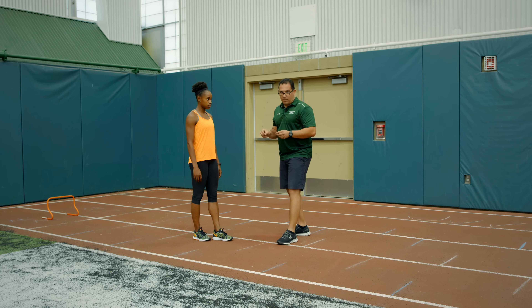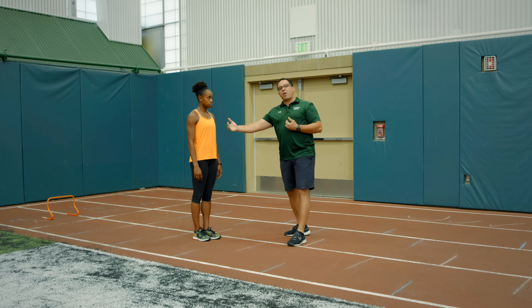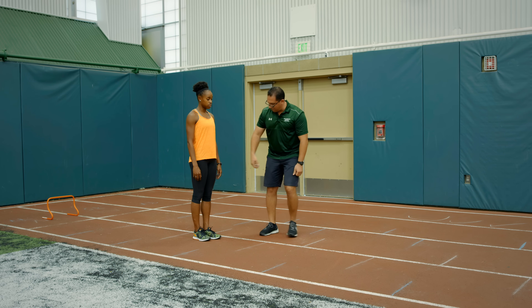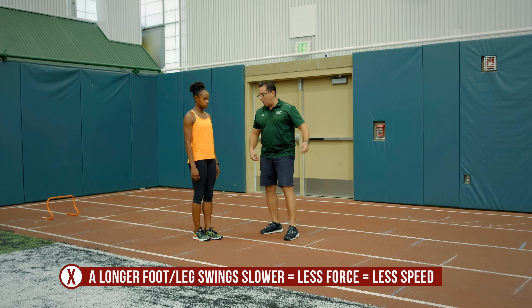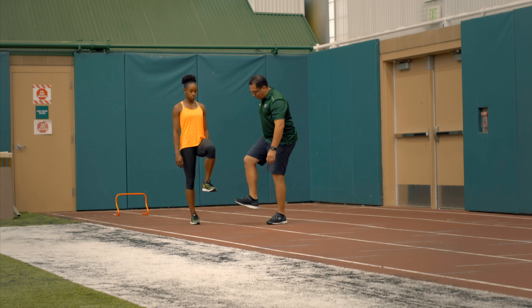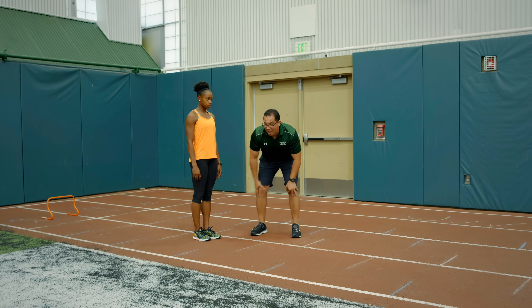In baseball, if you have a hitter that's swinging the bat and they're slow, they bring them a shorter bat to be able to swing quicker. In sprinting, a longer leg will swing slow, produces less force, thus sprint slower. We want to make sure that leg is shorter by getting dorsiflexion and make sure that we land flat-footed to take advantage of her powerful calf muscles.